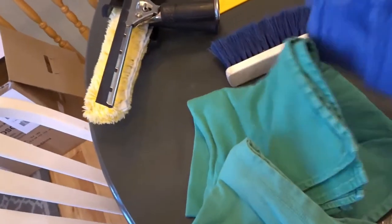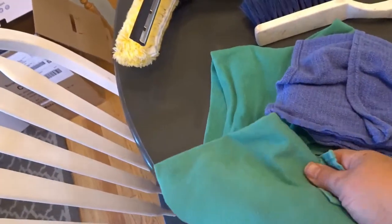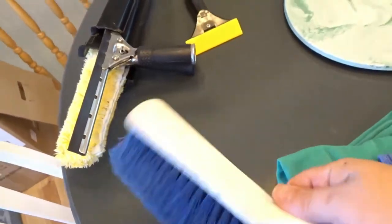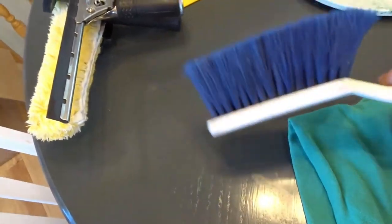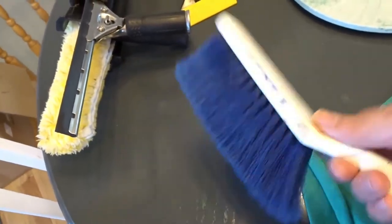We have two different kinds of rags. These just help us finish drying off the edges of the windows as we are cleaning. This brush is just a simple dust brush that usually comes with your dust pan. This is used to clean your screens, which I will show you in a separate video.